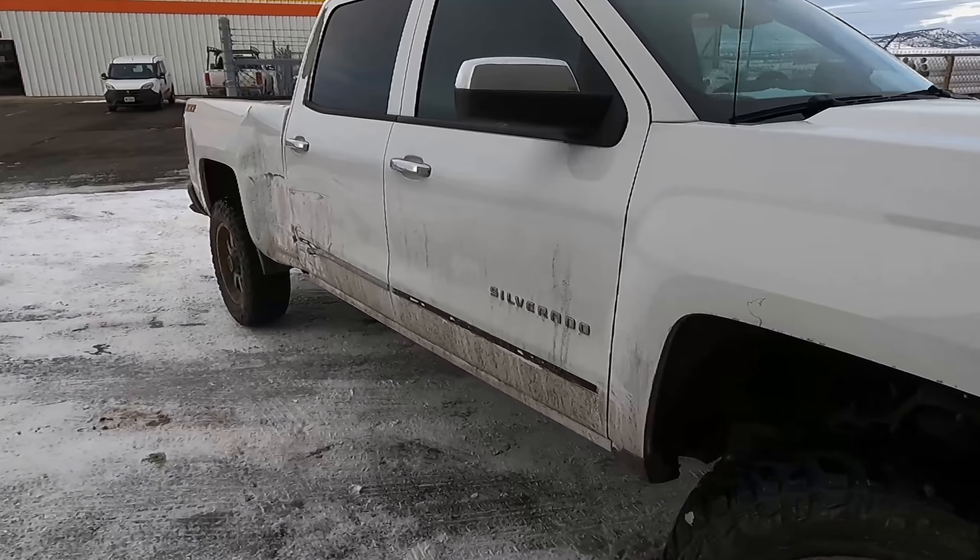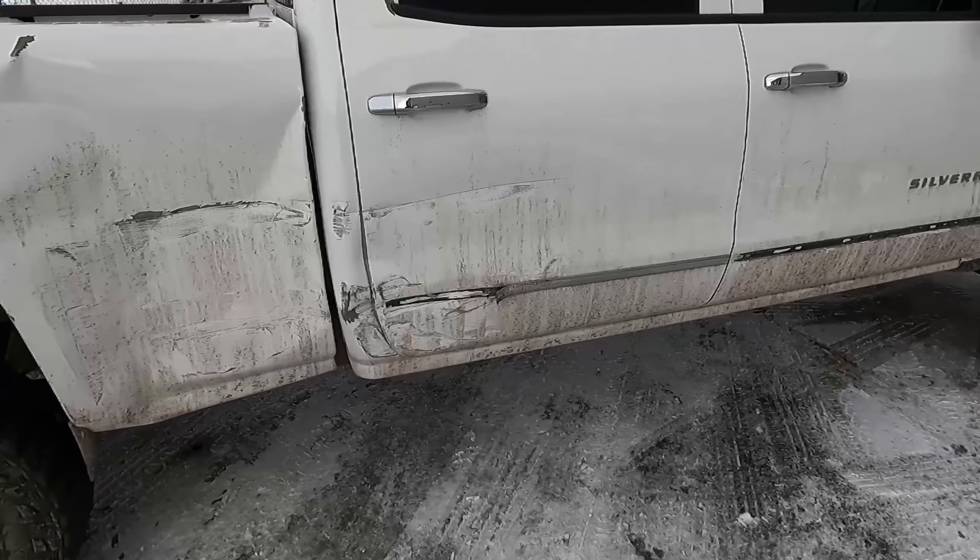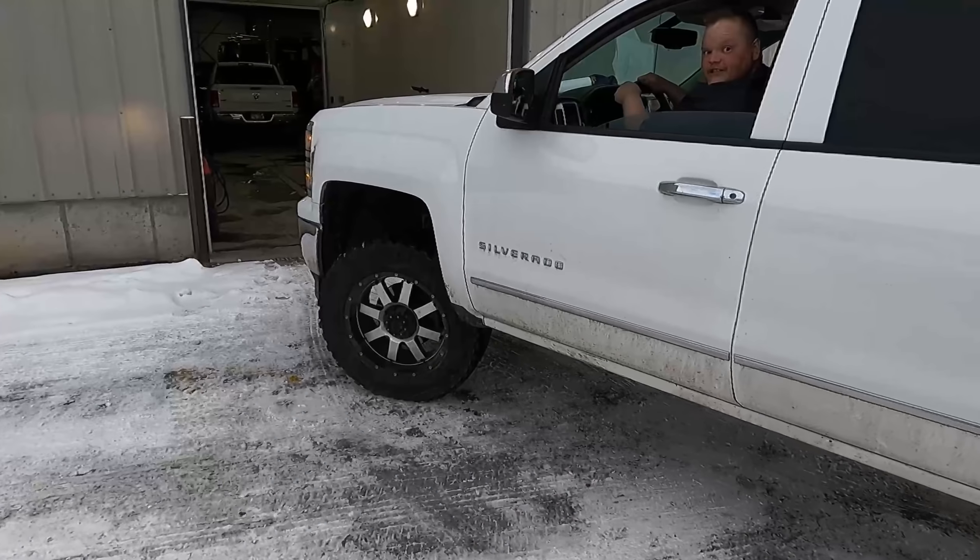We're gonna be pulling this one in and give it a pre-wash so that we can kind of clean it up a little. As you can see it's a little dirty — we're gonna have a little fun.